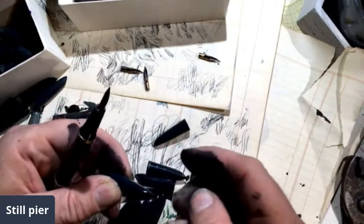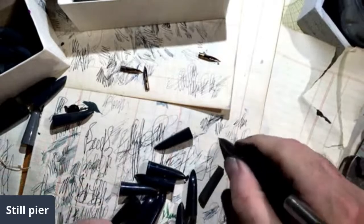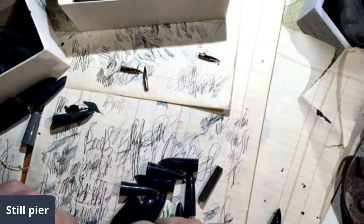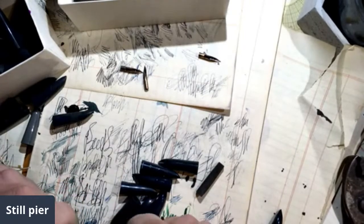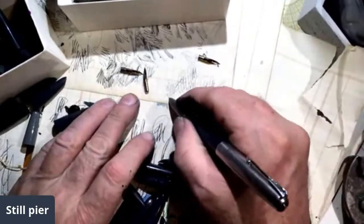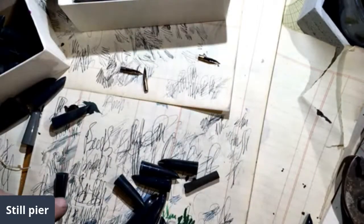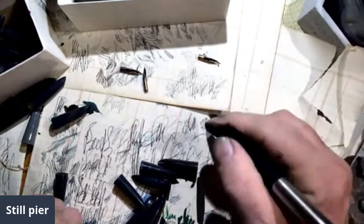Let's try this one, see what it does. This one doesn't write at all — it's pressing down on the nib. Let's go back to the one that I found to see if that works. That's the one we're going to keep.